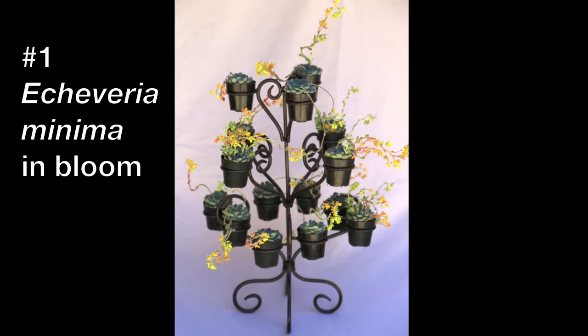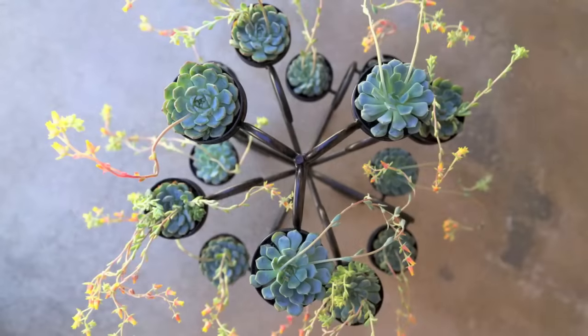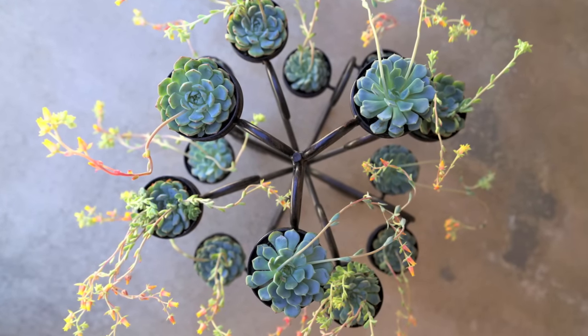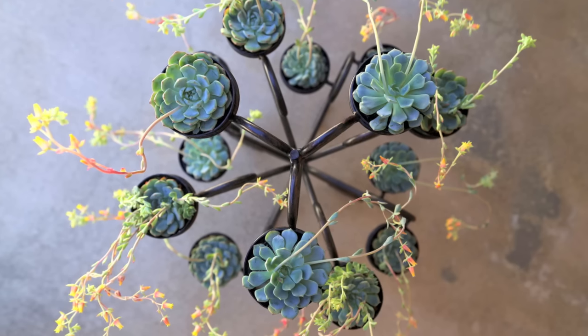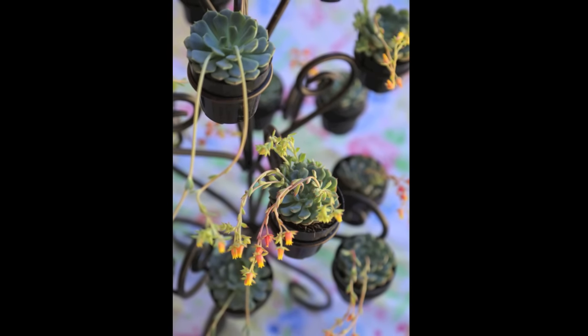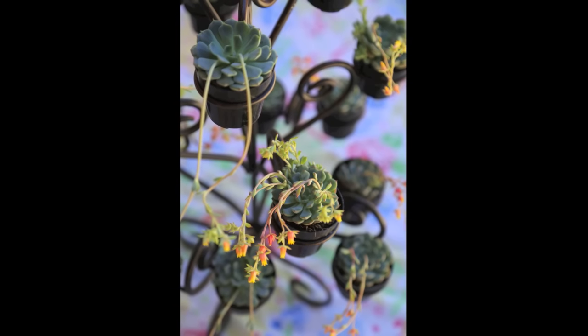What I love about Echeveria minima is that it offsets, so you have an abundance of little baby rosettes that hug the mother. The airiness with the flowers gives sort of a lacy look to it, almost a suggestion of motion. It's one of the truly blue succulents, and how nice of it to bloom the color complement of the leaves — it blooms in orange.